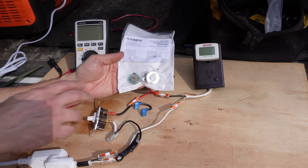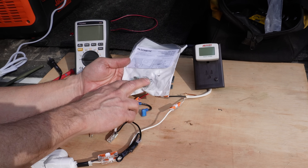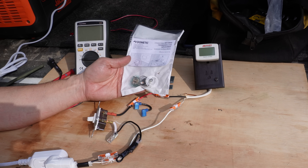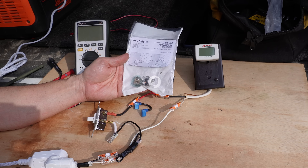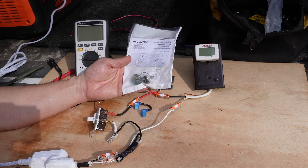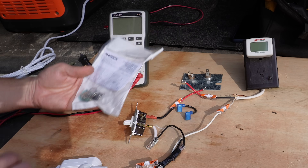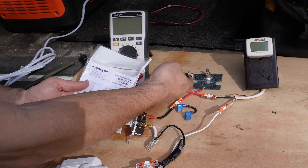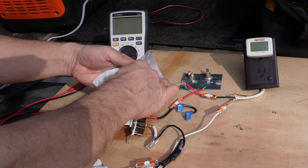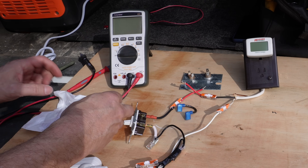Replacement units typically come in a pack with both the thermostat and ECO together. This runs about $36 to $37 on Amazon — I'll drop a link for my particular heater — and they're pretty easy to swap out. I would recommend that even if just the thermostat went bad, go ahead and change them both out, because it's just a matter of time on the other one.